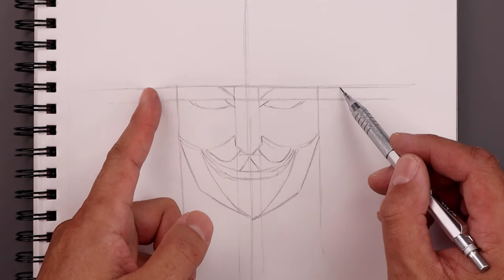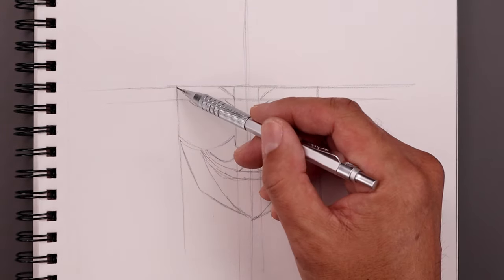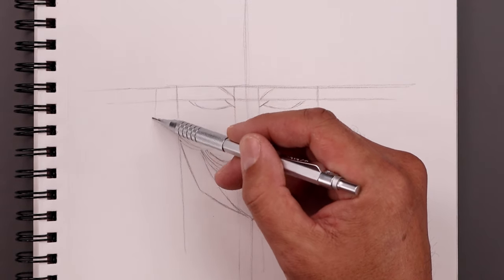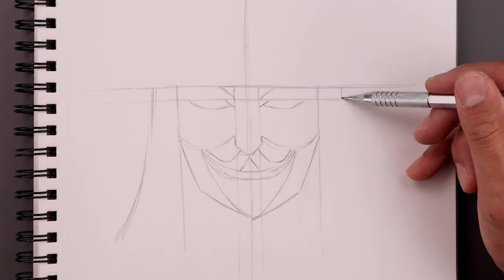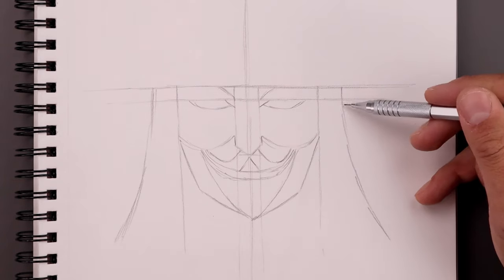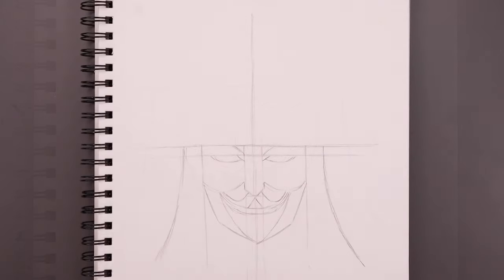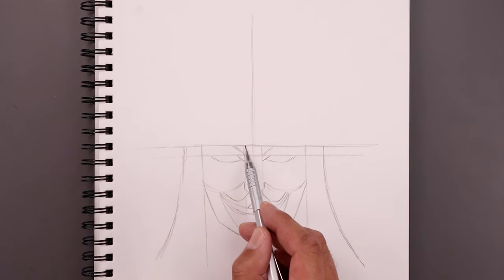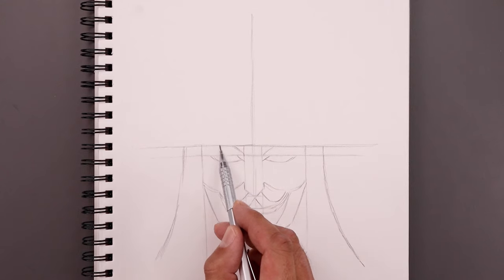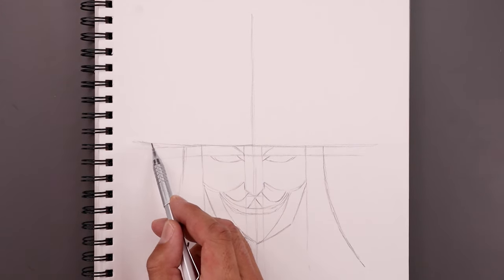Now we want to go back up to the top, step out and draw the outside of the hair. We'll start on the left side, step out, bend this down and then out towards the bottom of our page. Do the same thing on the right. Then I want to take this center line and bend it up towards the outside of the hat brim — starting in the middle and gradually bending that out and then up towards the side.